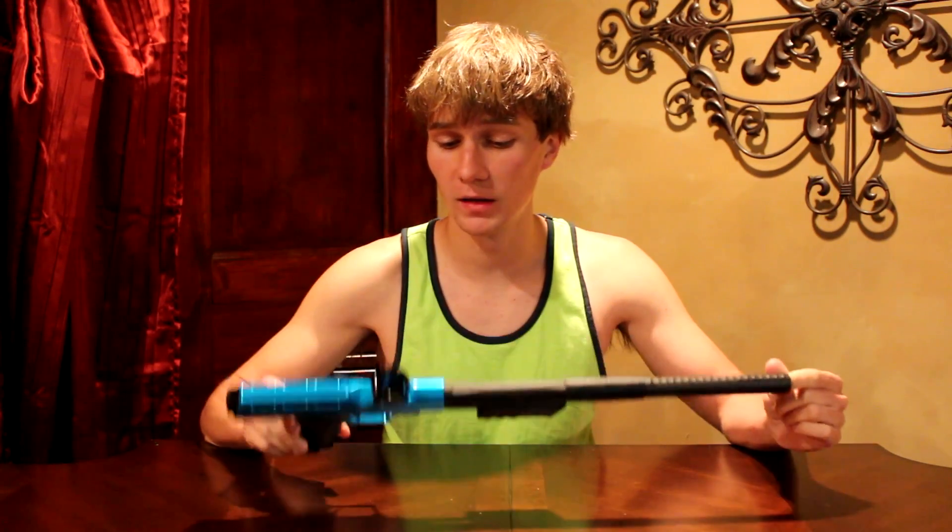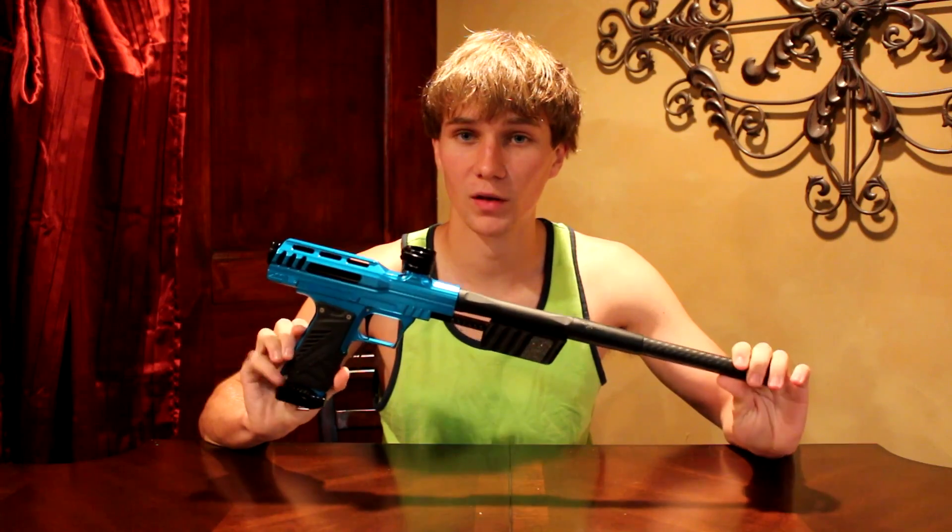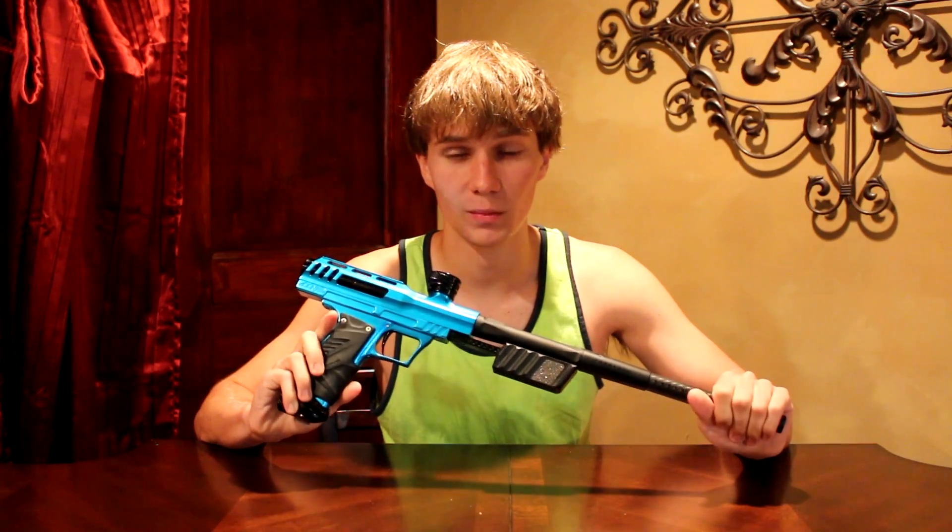Hey guys, it's Jake from Team Insanity and I have a special review today. Got the Bob Long MVP. First things first, thank you to Isaac who sent me the gun to review — he is a nice viewer and he helps us out all the time. I talked to him at Living Legends and all this other cool fun stuff.